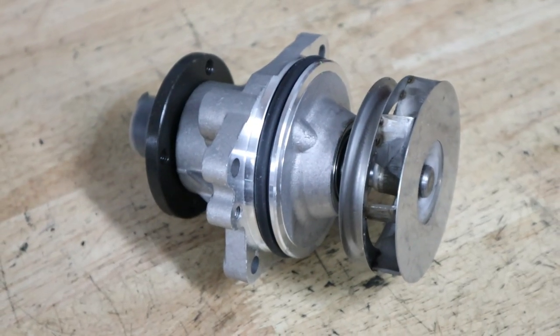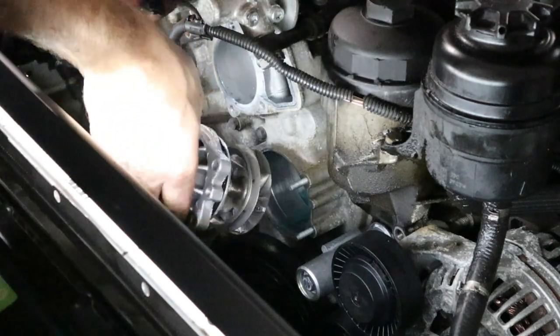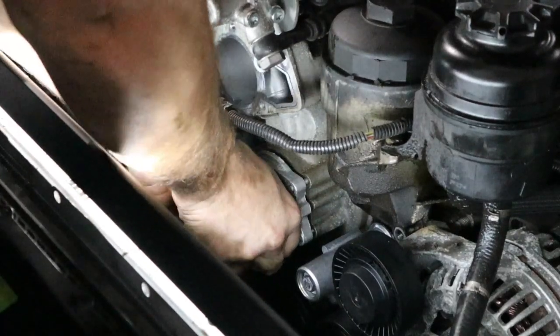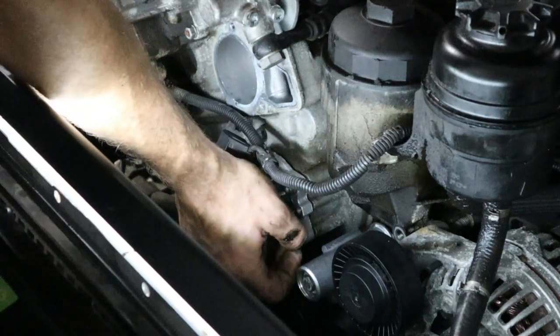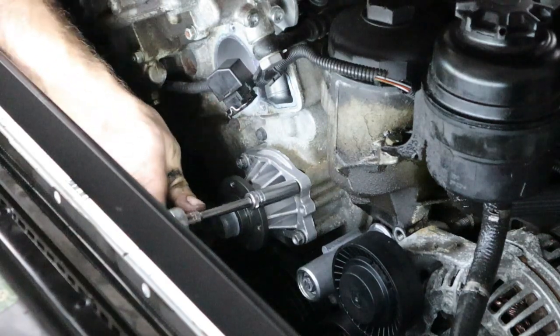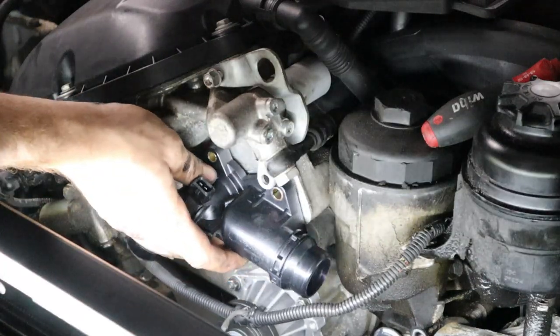When installing the water pump, I like to add a little bit of spray degreaser on the O-ring so it's a little slippery going into the engine block — just press it in as hard as you can. Once it's in there, add a few bolts to keep it from backing out and then torque them down by hand. You don't need a lot of torque on these because it's the O-ring that seals up against the block, not the torque you're putting on the nuts.